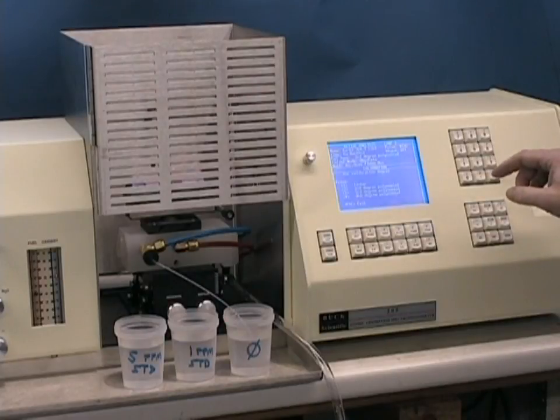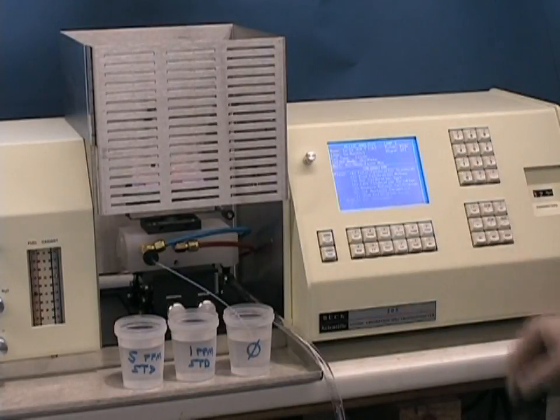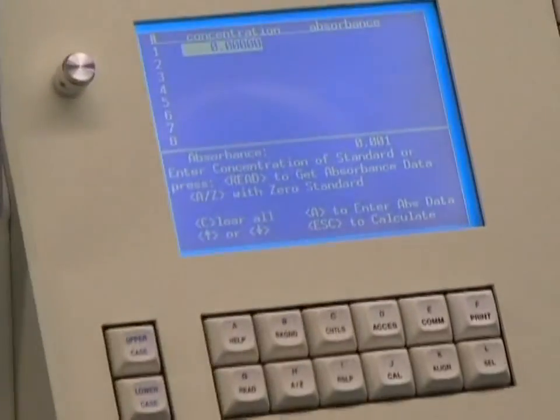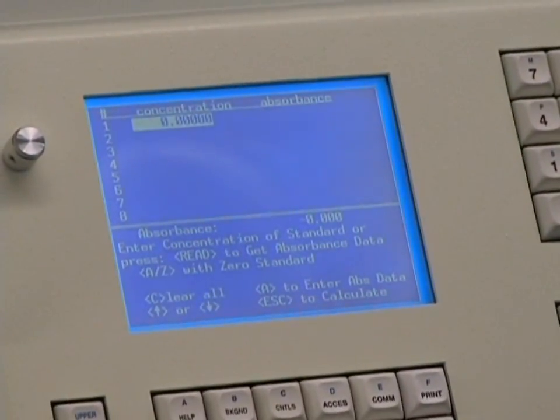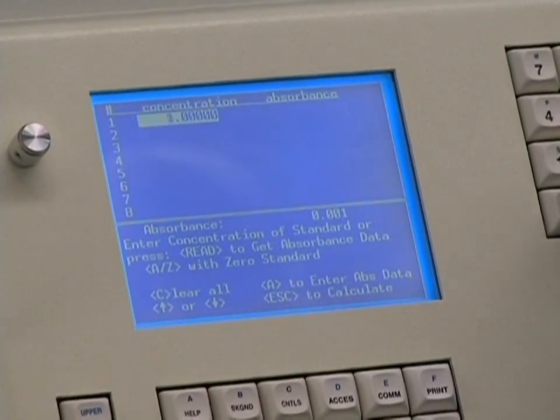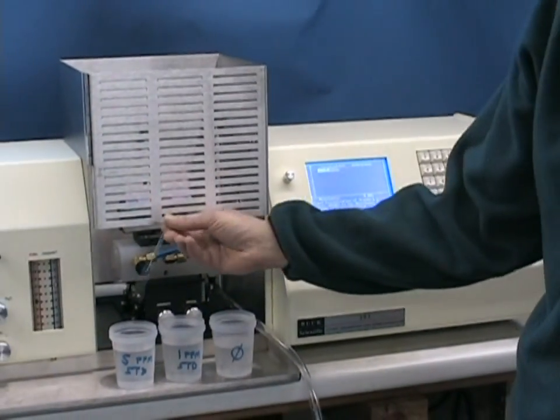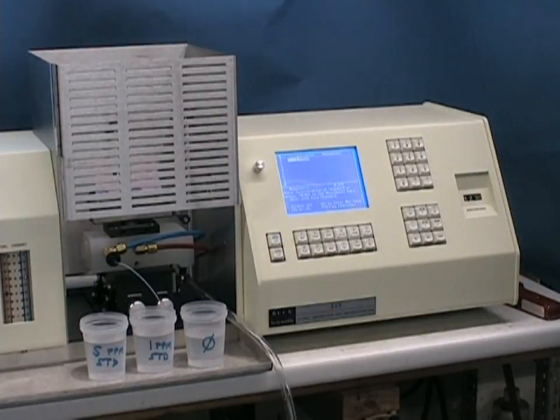Press option 3 and select either a first-order linear or a second-order quadratic if you have multiple standards. Linear and first order are acceptable for most government and analytical work. Then press option 1 to select your calibration values. Press enter to enter the concentration mode as opposed to the absorbance mode and you will see the first line highlighted. The 205 uses a fixed decimal point notation, so using the cursor arrows scroll over to the decimal point and enter in your first standard — in this case 1.0 — and press enter. Then aspirate your 1 ppm standard, wait a few seconds for it to equilibrate, and press the read key. This will take a several-second integration and put the value in the absorbance column of your calibration table.